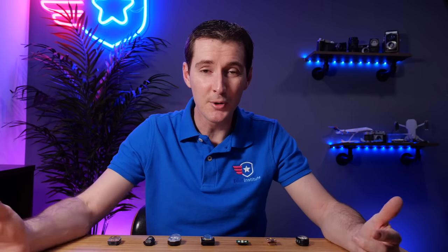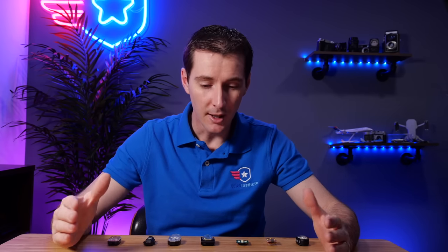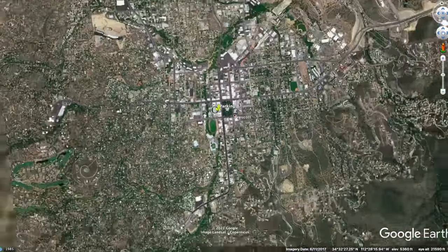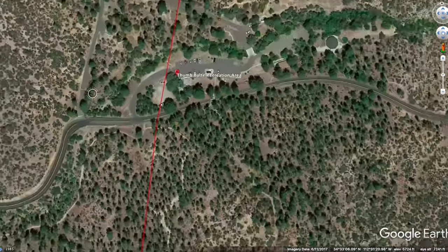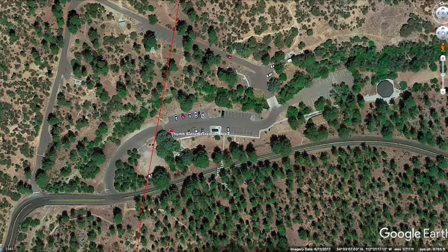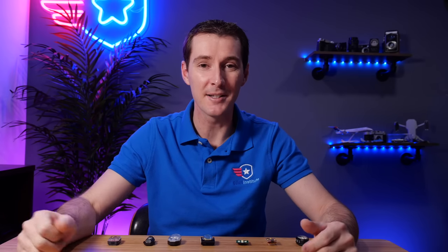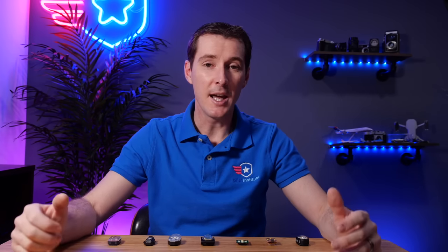We're going to check if they're visible from three statute miles at night. We found the perfect spot here in Prescott. We'll have a team on top of a parking garage in downtown Prescott, and we're going to be flying near an area called Thumb Butte - it's exactly three statute miles away as the crow flies. We'll be taking off with the drone and putting the lights right in front of it to see what happens.